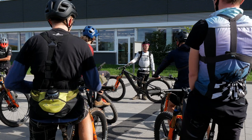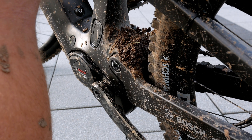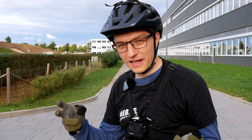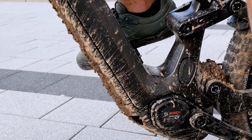Specs-wise, the CX Gen 5 motor has remained the same, offering 85 Newton meters of maximum support, up to 600 watts of assistance, and up to 340% maximum assistance of your own pedaling power. Nevertheless, it feels like a whole new motor because it has been completely redesigned, especially when you ride it for the first time.